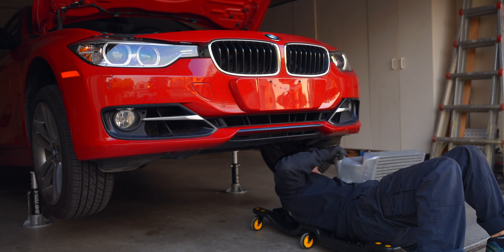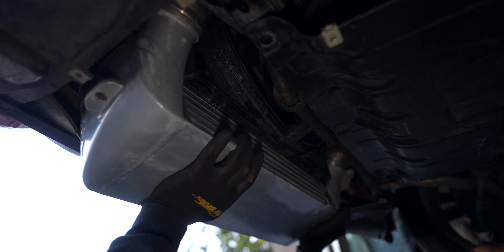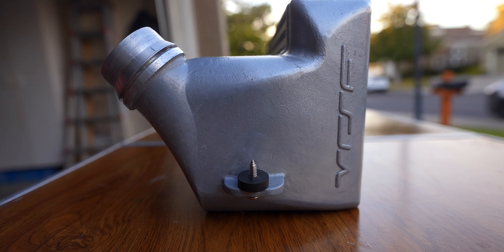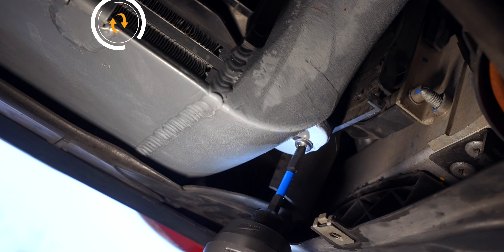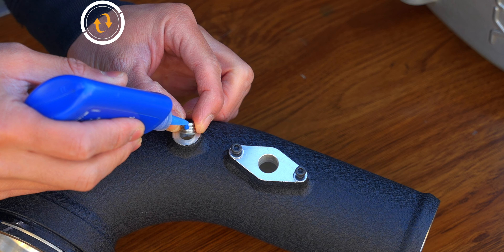When bringing in the new intercooler, slide it in between the bumper shroud in front and the fan in the back — just push them out of the way slightly and the intercooler will go right up. For hardware, VRSF includes new screws and rubber washers that go in like this, with the intercooler in between the rubber washer and screw head.